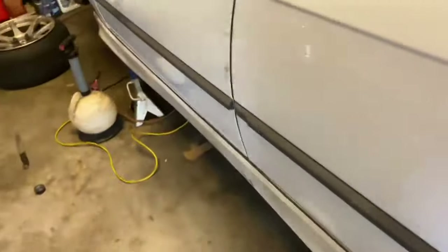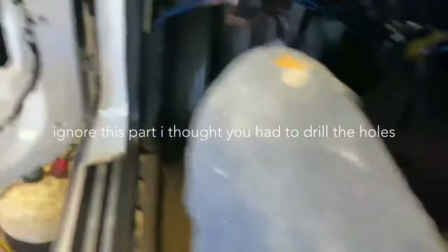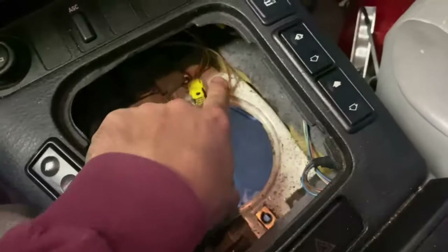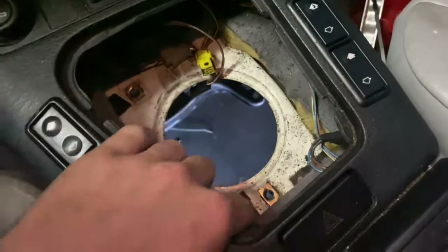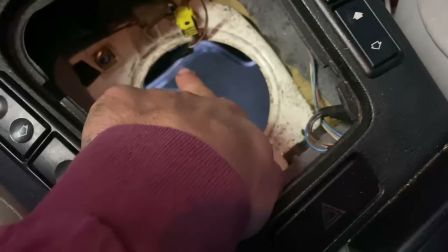It shouldn't be too bad of an install except I have no drill bits - all my drill bits are toast. We just have to drill our hole here, hole here, hole there, hole here since it's a chassis mount, run our bolts, bolt them down, and then connect the shift linkage rod.